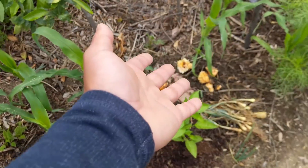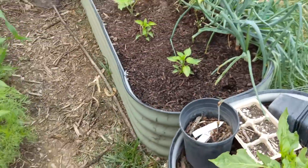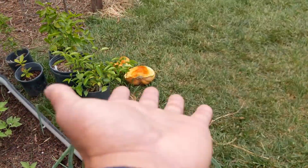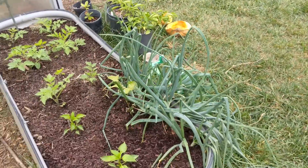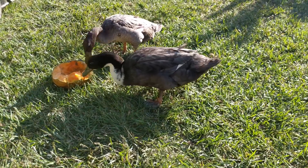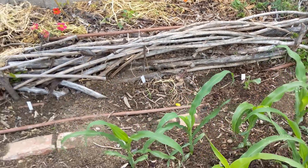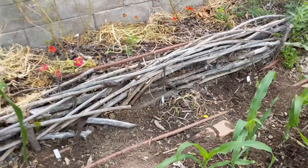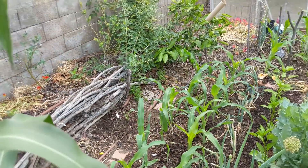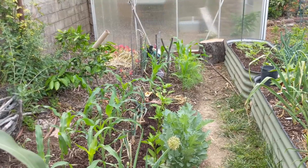We're hoping to get some pumpkins growing from those seeds. The ducks got a scent of the pumpkin — you can see it over there, we moved it to the side. They were attracted to it, came in and started nibbling on the plants, then cut some of the plants over there at the corner. That's our duck story.